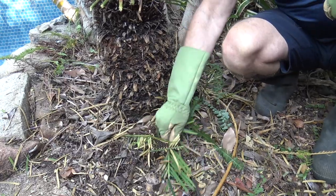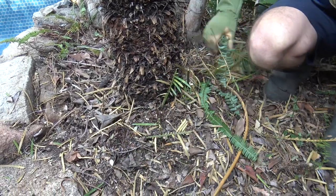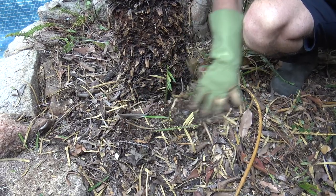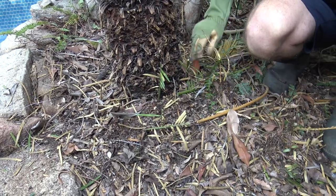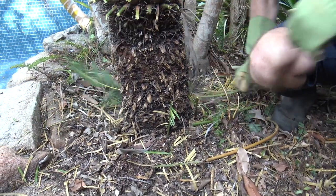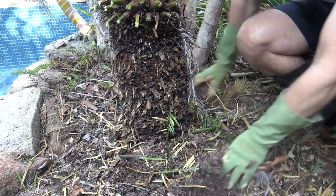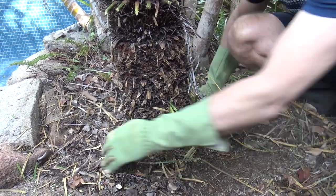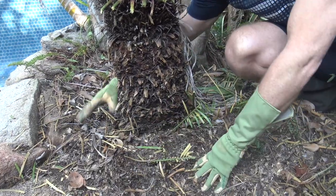Now we just want to get rid of all these little bits down here. It actually has some pups growing here and over here as well, so we're going to have to clear all this away to try and cut this out.